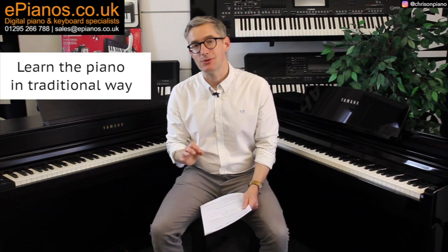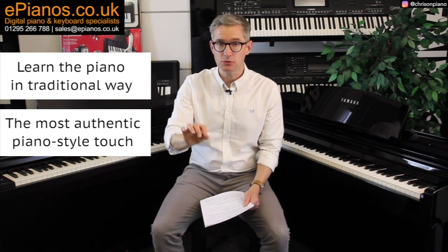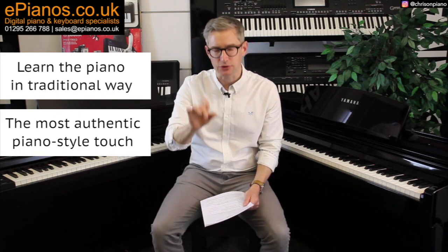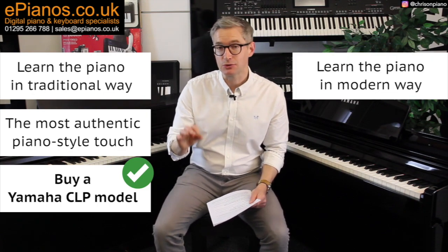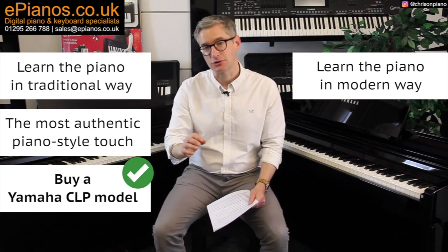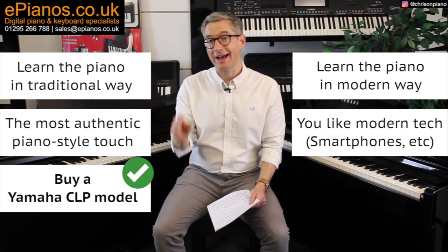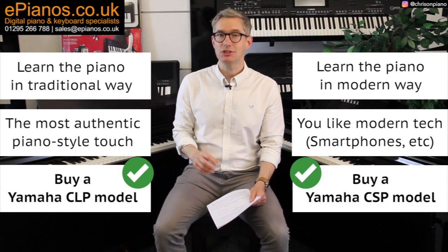Here's a quick summary of which piano you should buy. If your objective is to learn the piano in the traditional way — lessons, sheet music, etc. — and you want the most authentic piano touch and feel, then buy a Yamaha CLP model. If your objective is to learn piano but the traditional way might not be for you and you like modern technology like smartphones and tablets, then the Yamaha CSP model will be for you.